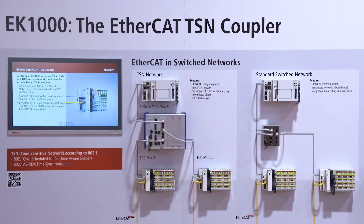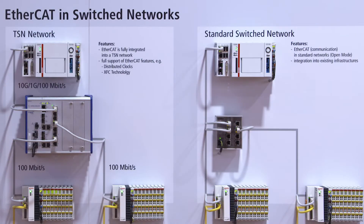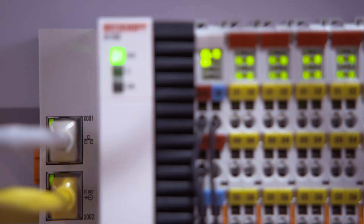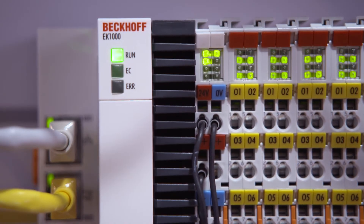With the EtherCAT terminals, Beckhoff offers the ultra-fast all-in-one system for automation. An EtherCAT TSN coupler extends the great diversity of the EtherCAT I/O system. One main topic on the show is the TSN technology.